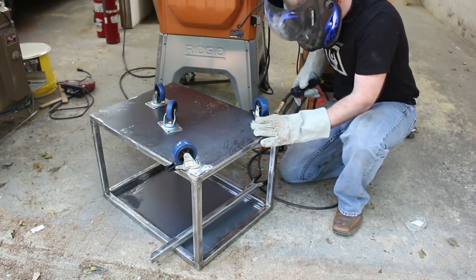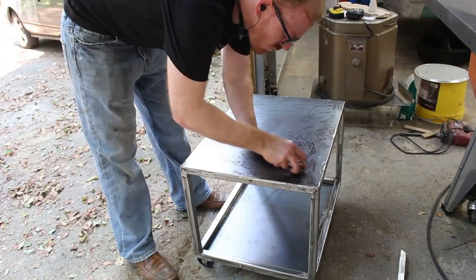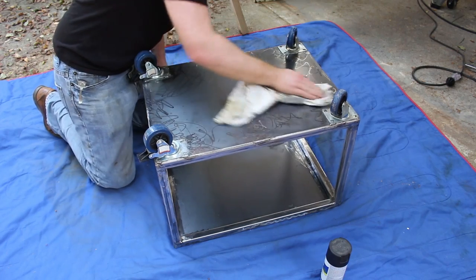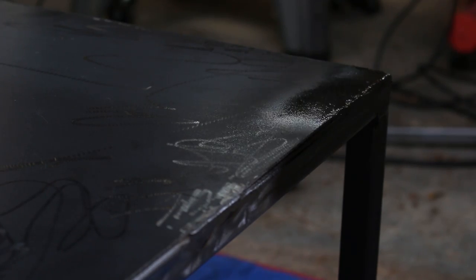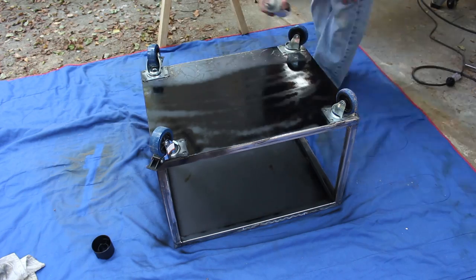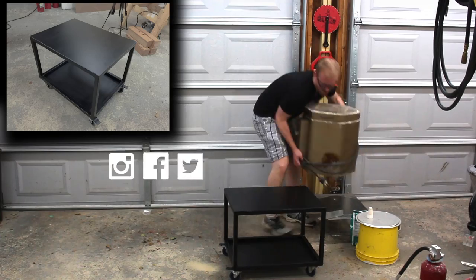I just tacked on the casters using the welder, and then I had to go through and clean up the weld spatter that stuck to the metal using the side of my pocket knife. I applied a coat of primer to the whole thing, and then I went back and applied a finished coat as seen on Instagram.